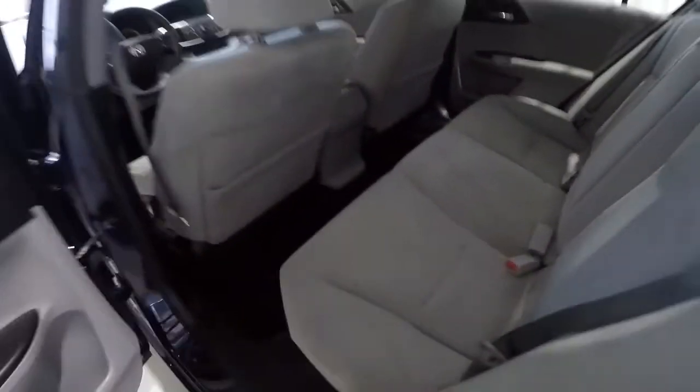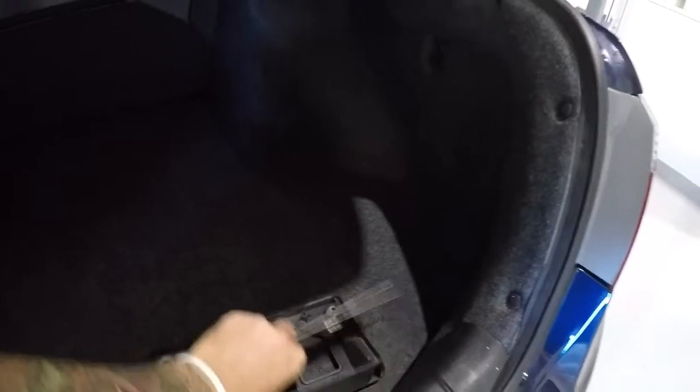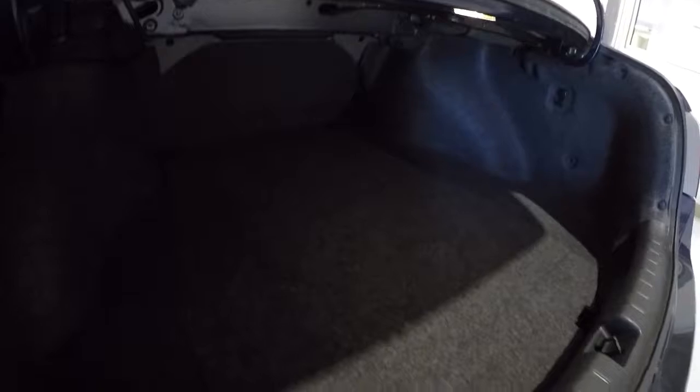Let's take a look at the trunk space. It's got your spare tire bracket right here. The carpet's in good shape — I'll stand to the side so you can see the depth. There's a ton of space in the trunk on these Accords.